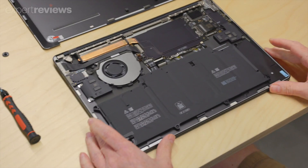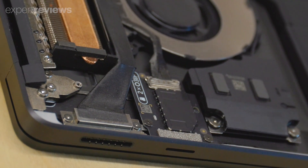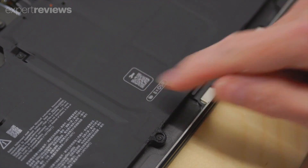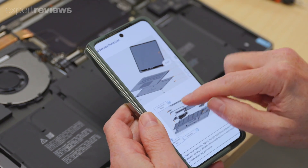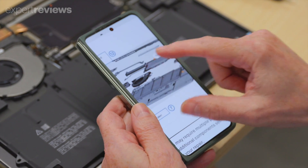Once inside, you're met with the satisfying sight of neatly labelled internal components. The labels even inform you of how many screws you need to remove each component and which types of tool you'll need. Arguably our favourite part of this whole experience however is the inclusion of a QR code — snap this with your phone's camera and you'll get easy access to Microsoft's complete Surface Laptop 7 Servicing and Maintenance Guide.